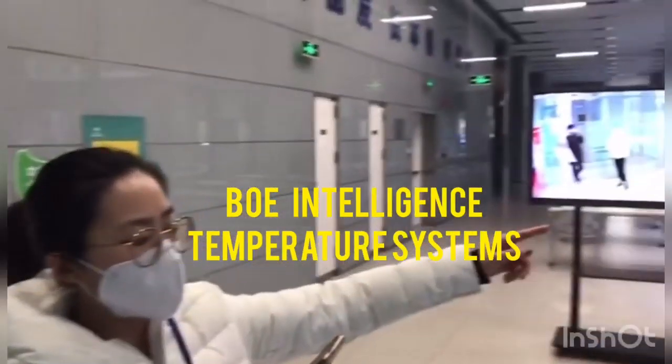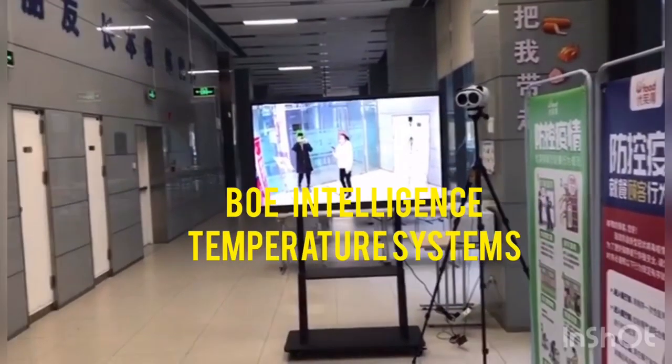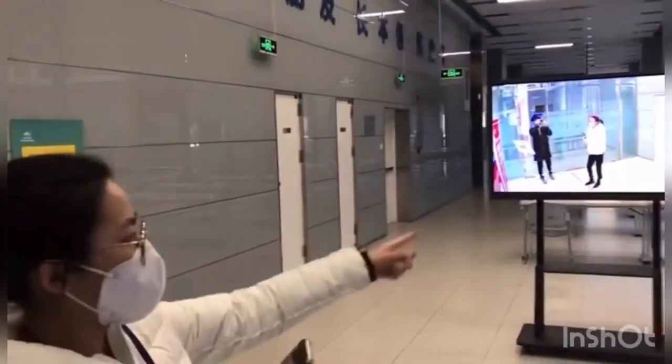Hello, this is our BOE intelligent temperature warning system. You can see it's composed of three parts.